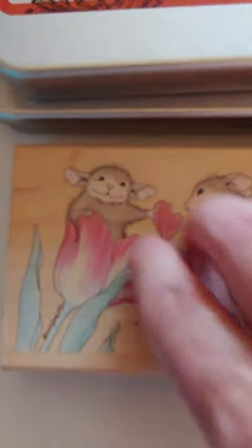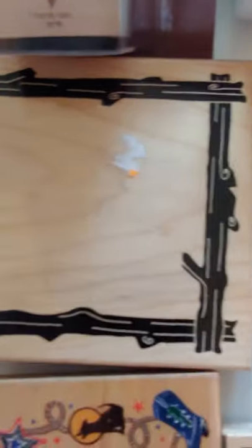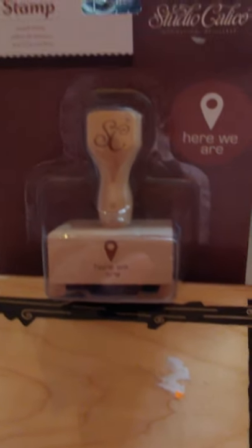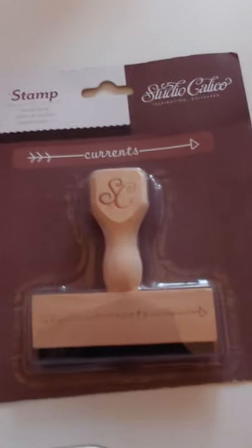Here's a House Mouse one — a very popular House Mouse. I've used it; it's a good stamp. There's this little tiny one — a little bunny, water, and some plants. There's another bunny, a good size one. There's this one that's like a wood frame. There's this one — Studio Calico — hasn't even been out of the package. That's what it stamps. And there's another one here that says Currents.